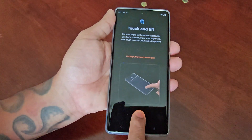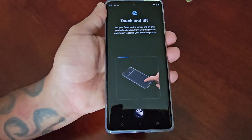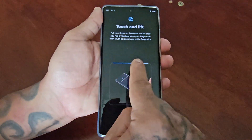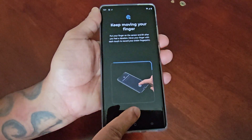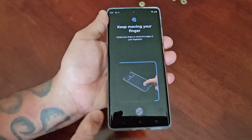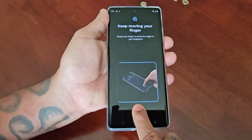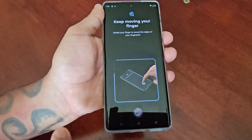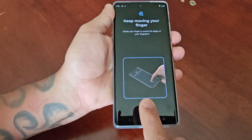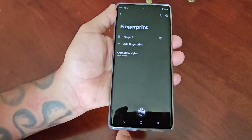Each time I press it, the fingerprint sensor lights up as well — just kind of turn your finger each time. You can see the blue lines going around the square box. Sometimes it might not register, but just keep lifting your finger off and then reapplying it. Fingerprint has been added — go ahead and select Done.